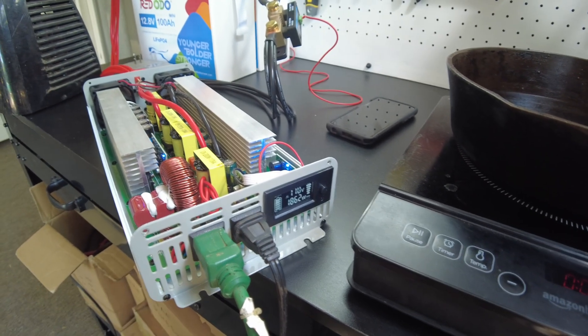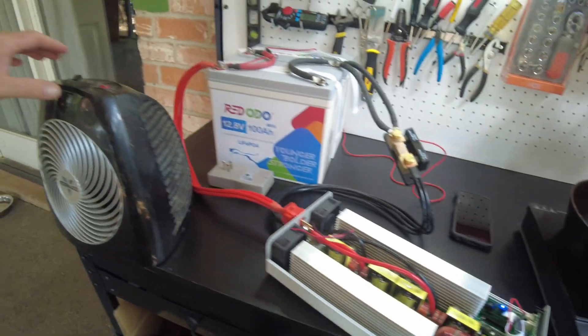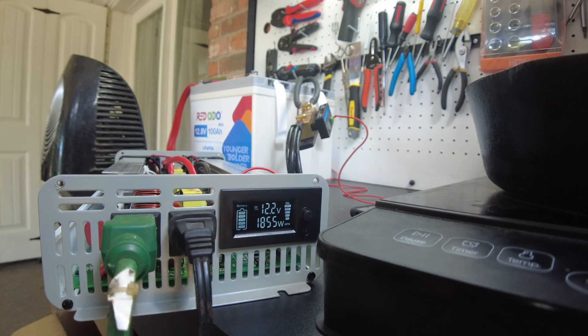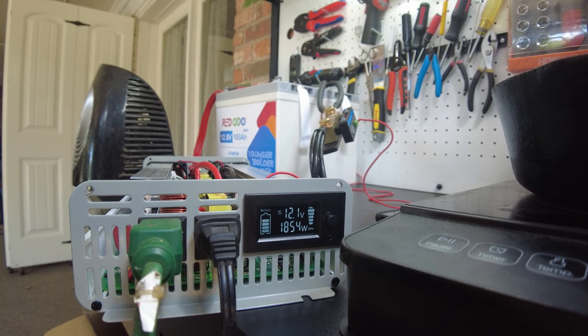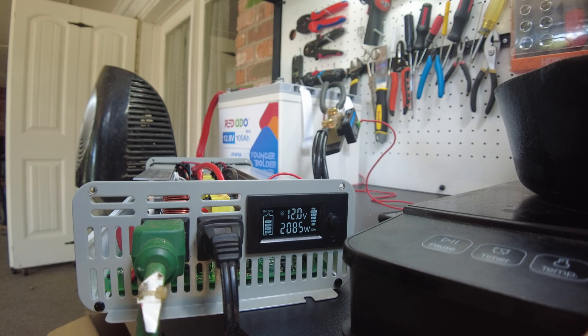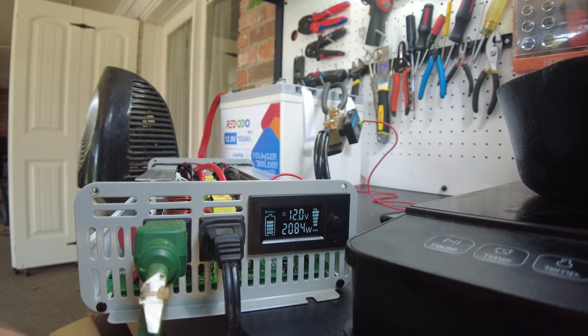We're doing 1862 watts — let's see if we can get closer to 2000. I think 1855 is the closest I can get without going over, because if I go up one more notch, I'm going over. But it's taking it — doing about 85 watts over, and it's fine.